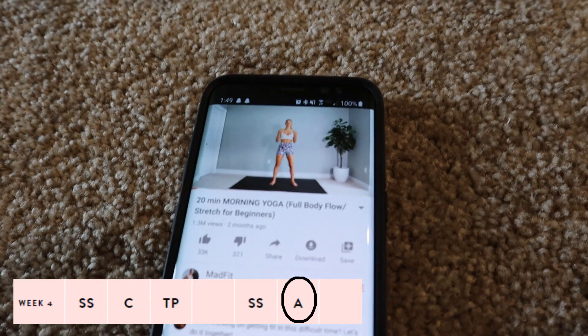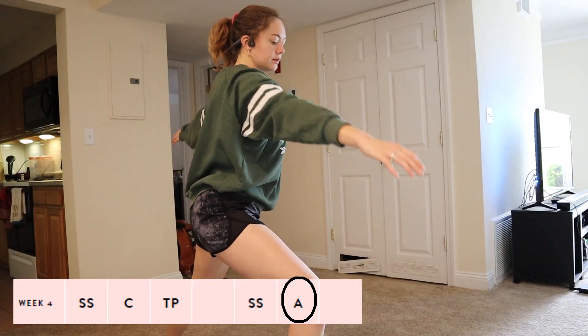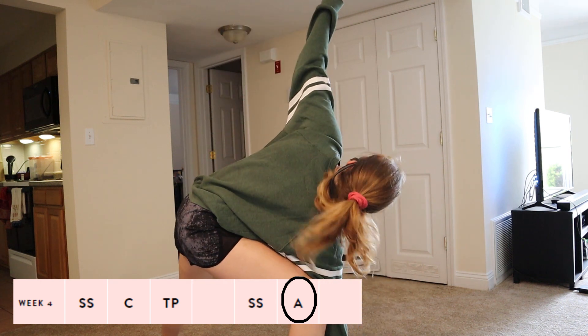The activity for this week was much needed — I'm very grateful it was just to stretch. It was a rest and recovery day, so that was great.